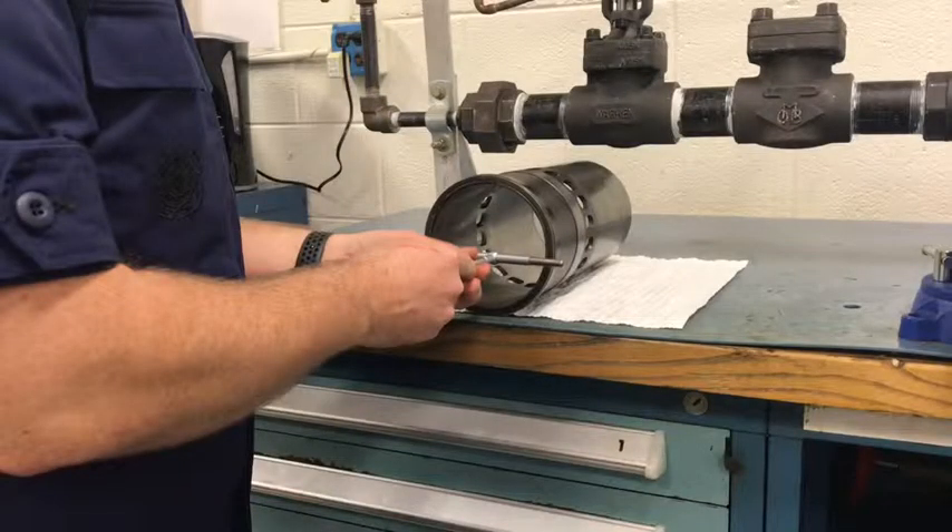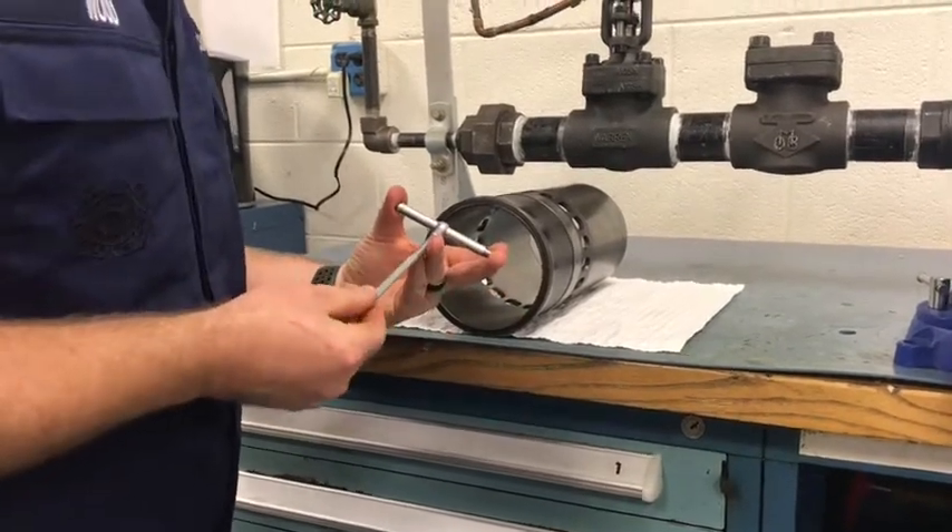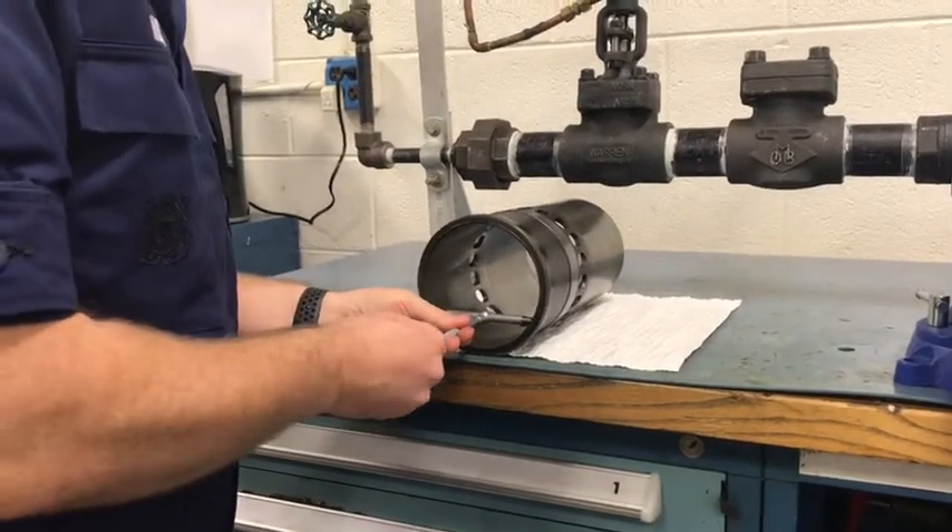A snap gauge is typically used when trying to measure the inside diameter of an object. We will begin by compressing the expanding rods in the snap gauge so that it will fit inside the cylinder liner.